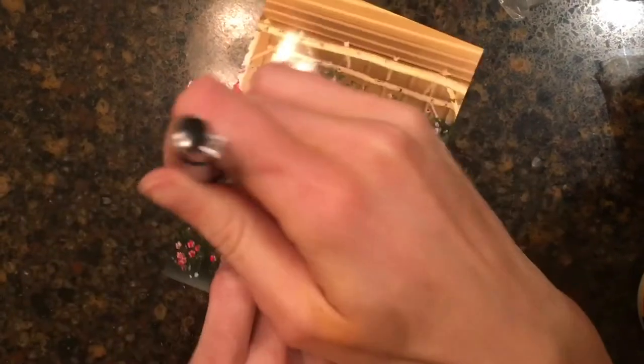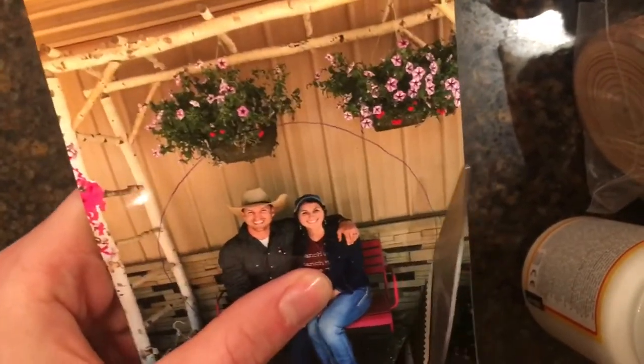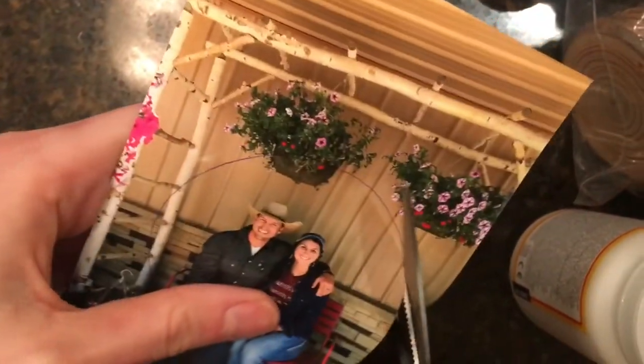First you take these little ornaments — I got them off Amazon, it was like 50 for 15 bucks. Trace around them and then you wanna cut it out. You wanna cut on the inside of it so that the pen doesn't show and so that it actually fits on the ornament.